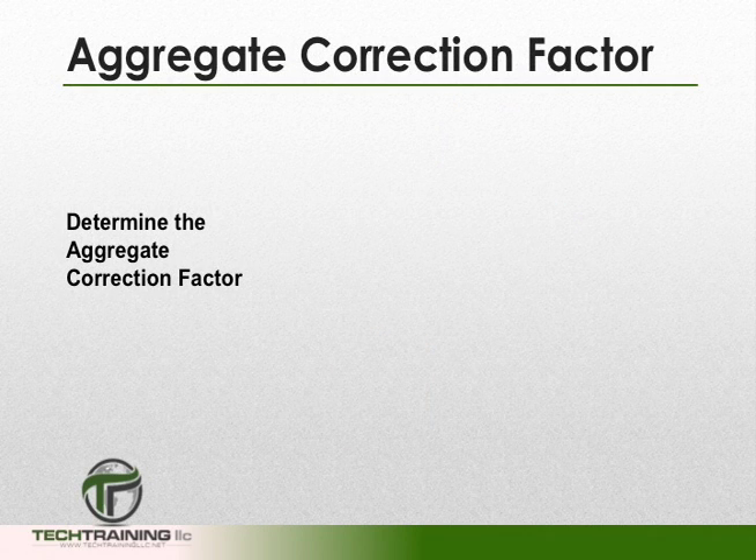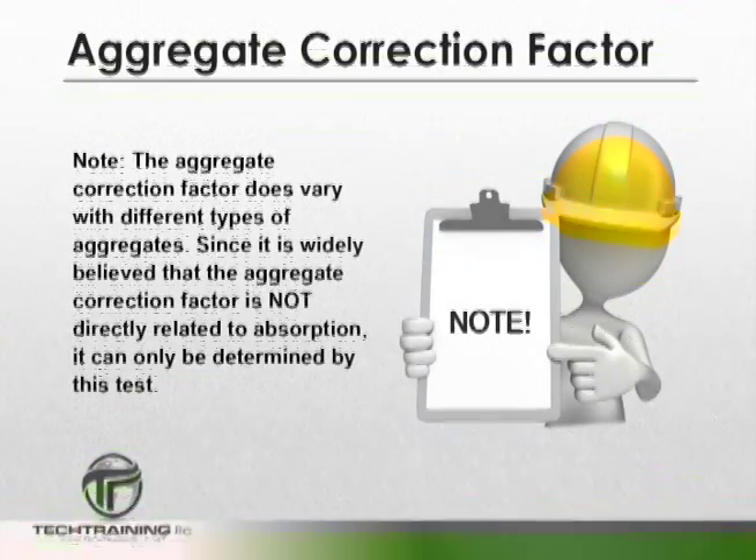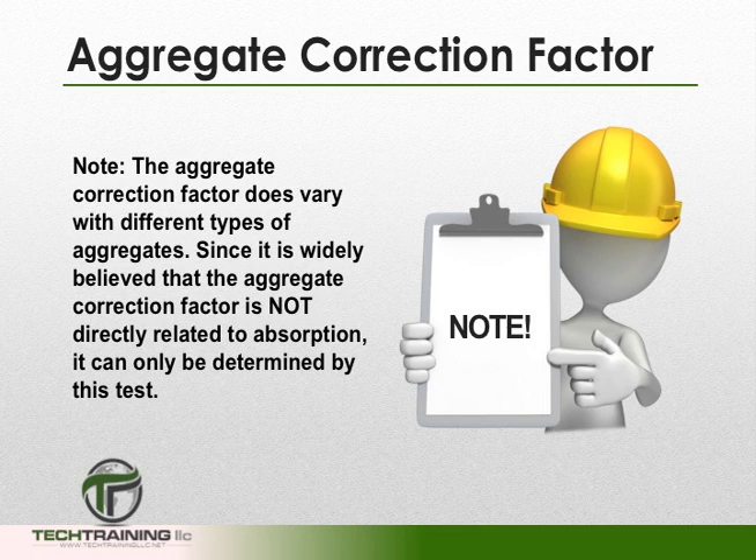Before we even begin our test, we must determine the aggregate correction factor. The aggregate correction factor procedure can be found in Section 6 of ASTM C231. Note that the aggregate correction factor varies with different types of aggregates. Since it is widely believed that the aggregate correction factor is not directly related to the absorption of the aggregate, it can only be determined by this procedure.